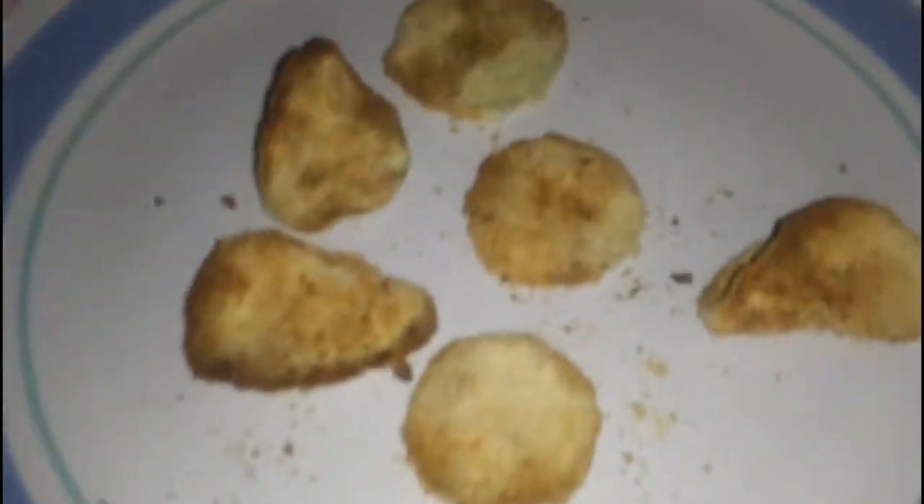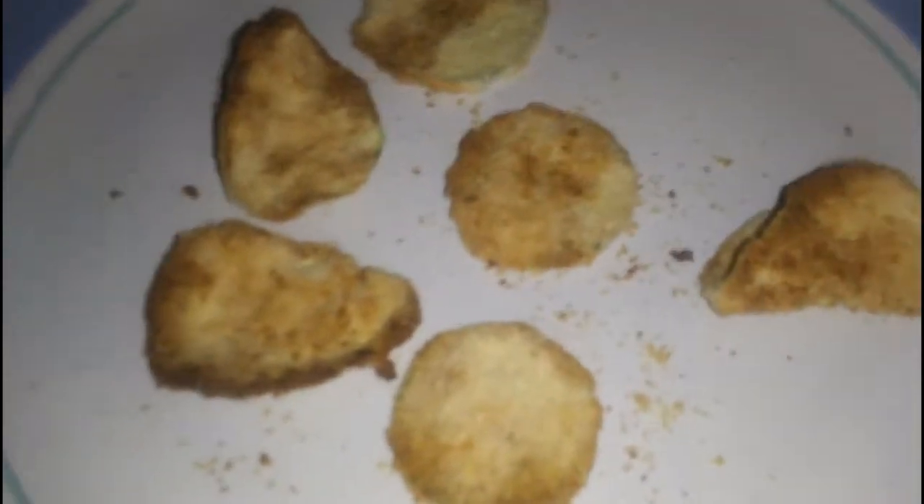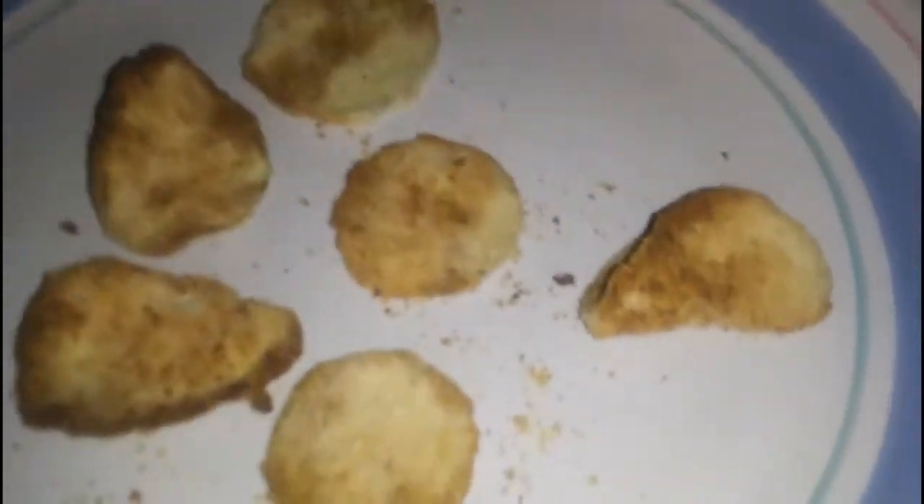After six minutes in the air fryer, this is what these zucchini chips look like. Super good snack — I'm going to sit down and have these with some guac.